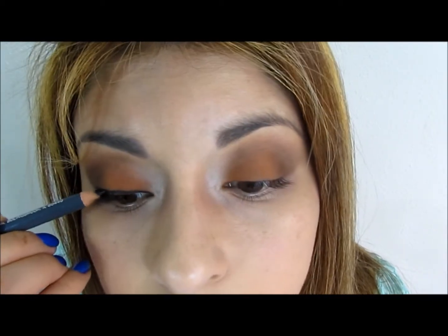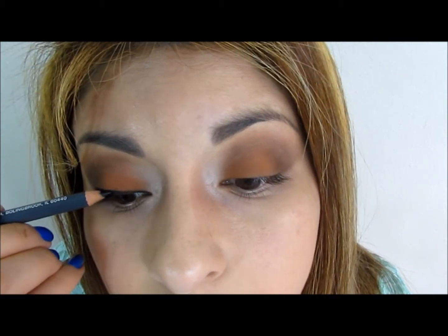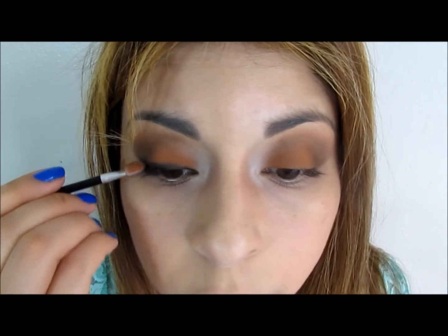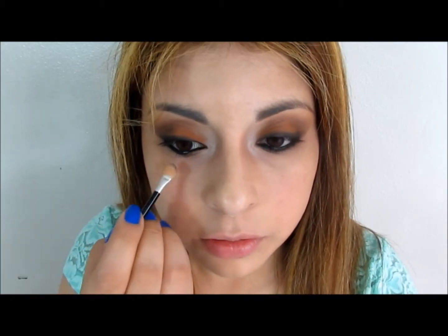I am lining my top lashes with the eyeliner that I got with the purchase of the mascara. With a q-tip I'm going to smooth this out a little bit so it doesn't look like a harsh line. If you feel that you are losing any of your colors, go ahead and reapply a little bit more. I've already lined my eyes and now I'm going to smudge out the eyeliner with a q-tip.